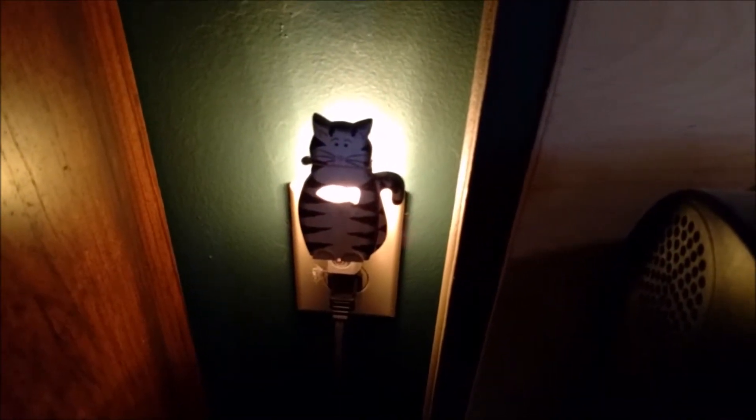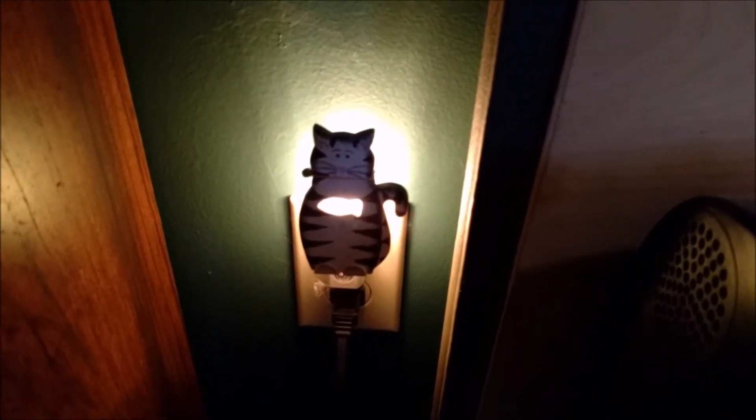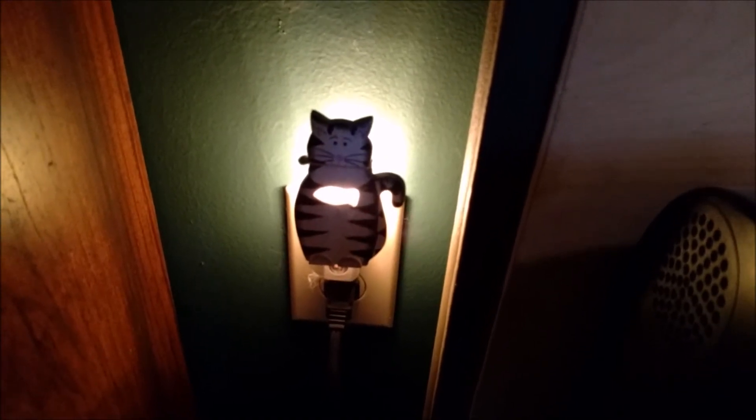These bulbs work great for it, so I'm going to give them five stars. Thanks.